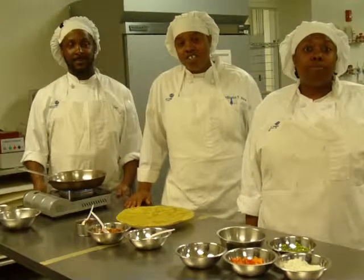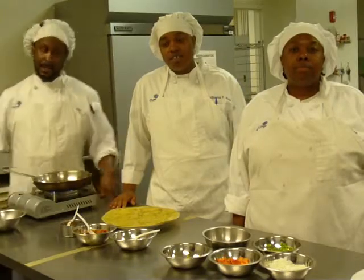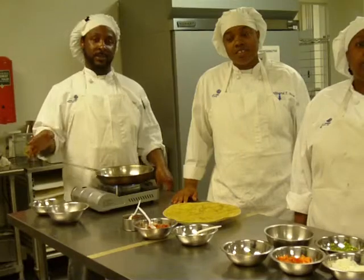Hello, my name is Trina. My name is Shea. Hello, and I'm Thomas Tyson. And today we'll be making chicken quesadillas from the Tex-Mex southwestern states of the United States.